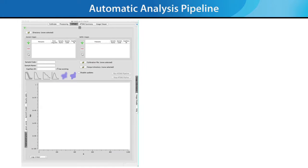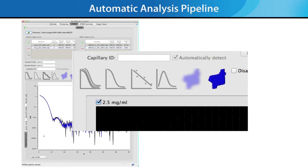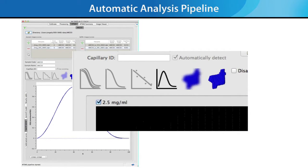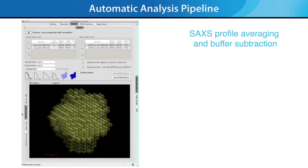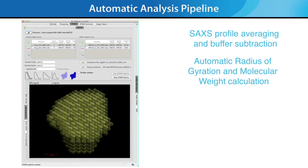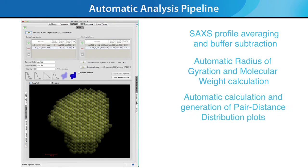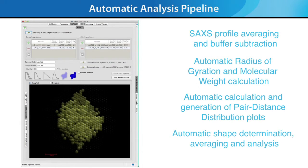The most important new feature for the BioSAX 1000 Auto is the Automatic Analysis Pipeline, built upon the industry-standard ATSAS SAXS analysis package. The Automatic Analysis Pipeline performs SAXS profile averaging and buffer subtraction, automatic radius of gyration and molecular weight calculation, automatic calculation and generation of pair distance distribution plots, and automatic shape determination, averaging, and analysis.